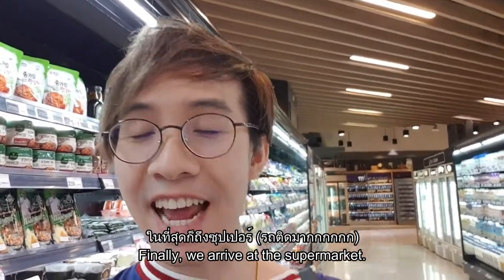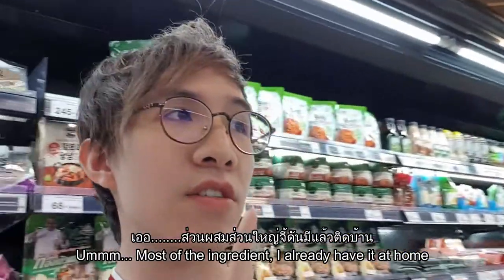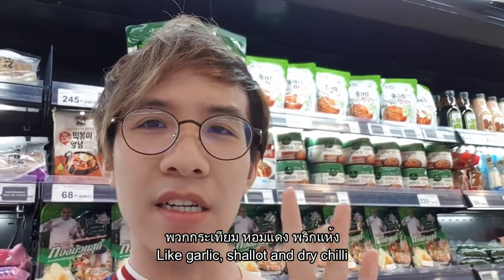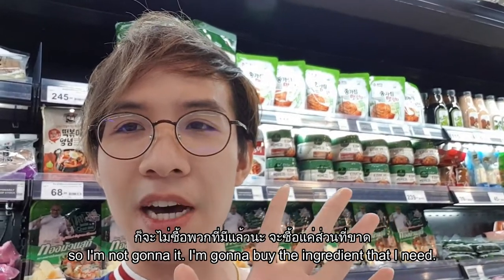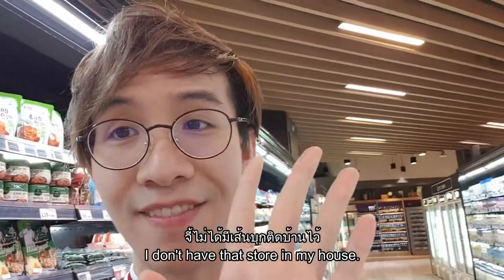We've arrived at the supermarket and now I'm gonna walk you through what I need. Most of the ingredients I already have at home, like the garlic, shallots, and dry chili, so I'm not gonna buy those. Let's go get the first one — the konjac noodle, which I don't have at home.